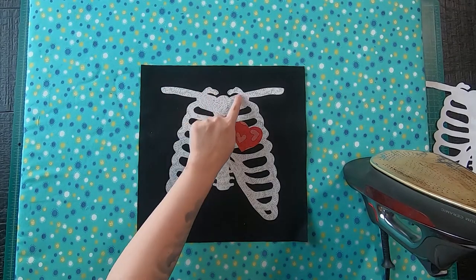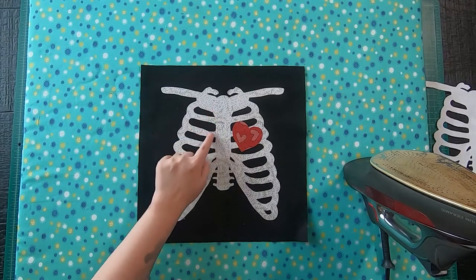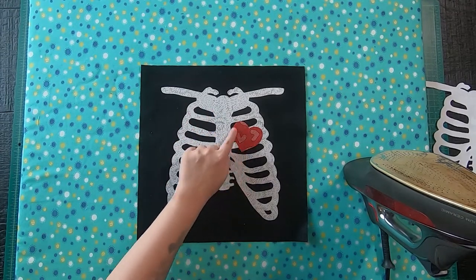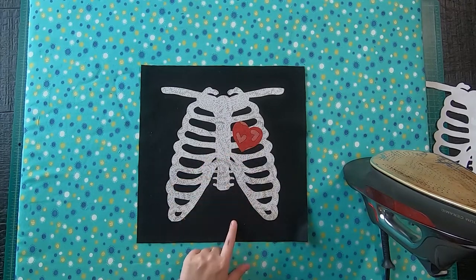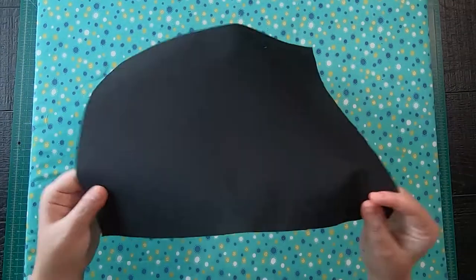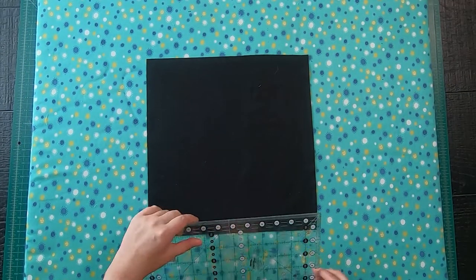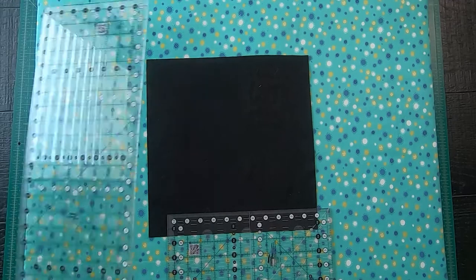This is optional, but you can then go to your sewing machine and stitch the edges down. Just go around the whole edge and then in between each rib piece, as well as stitching down the heart. Since I am doing two mini quilts, I am going to show you one more time how to set your appliques down.